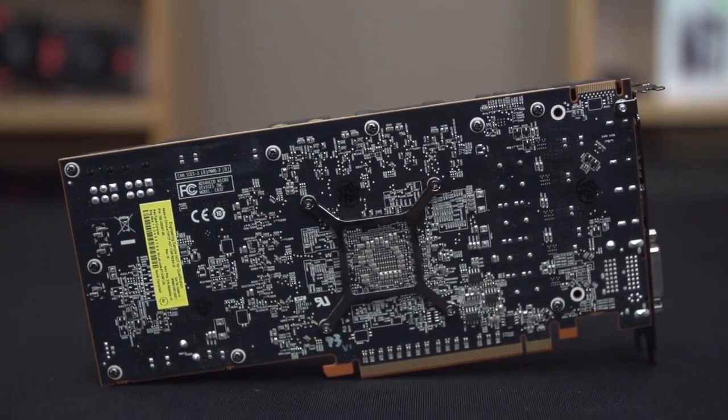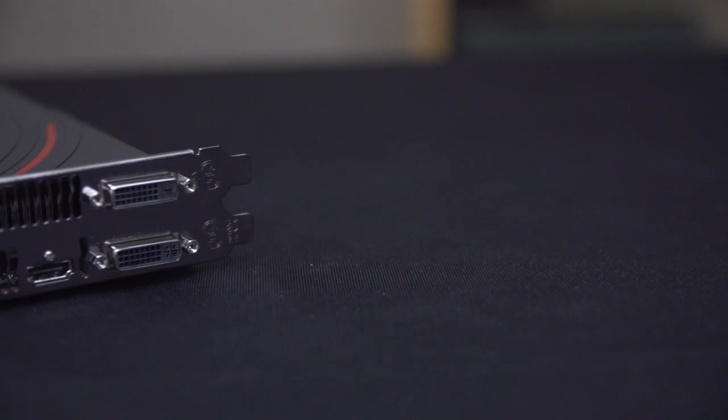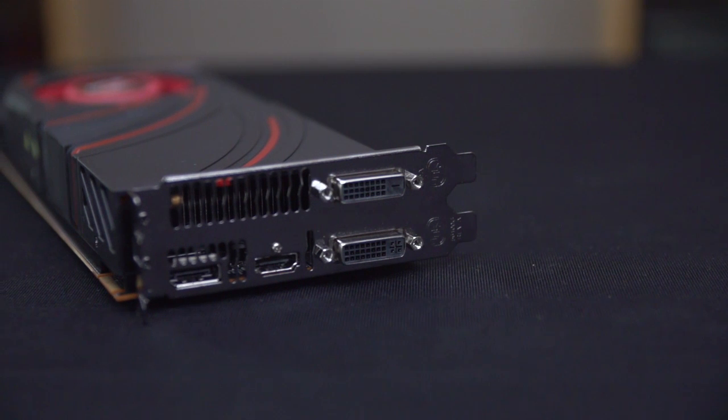On the back, we find a plain PCB with no sort of backplate or anything like that. And here we find two DVI ports, HDMI, and DisplayPort — which might not look that interesting, but it is.